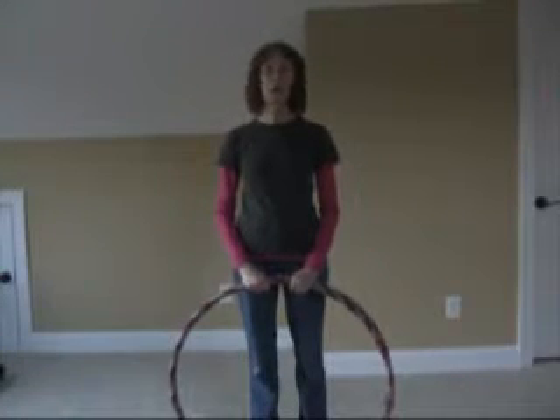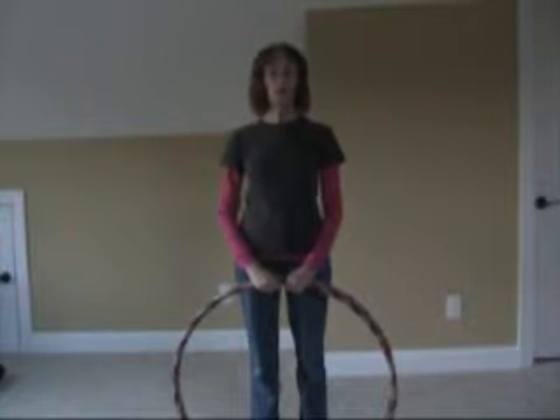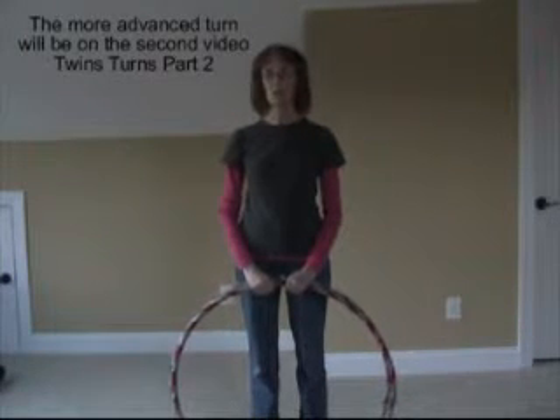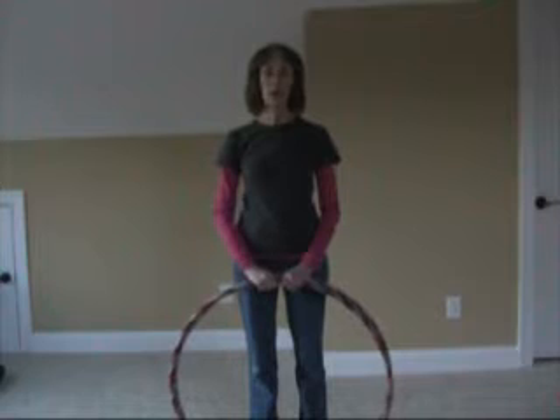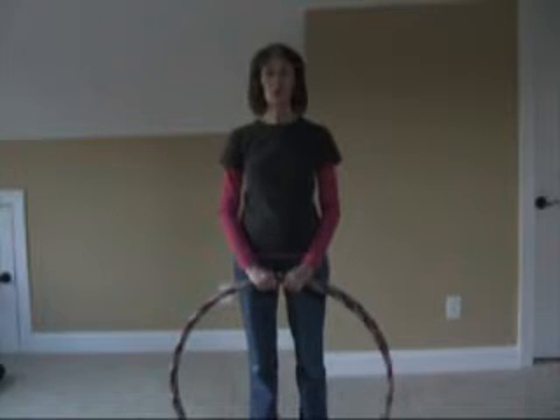Hi, welcome to Hoopty Doo and welcome to the first video in a series of Twin Turns. These videos were requested by Shelley and a few other people. We're going to start with the forward spinning and I will show you two different turns on this video — one is the regular basic easy one, and the other is a little more difficult but gives you something to practice. I hope you enjoy it and let's get started.